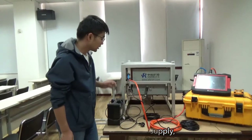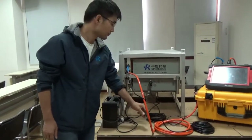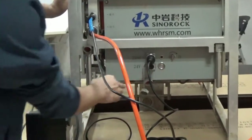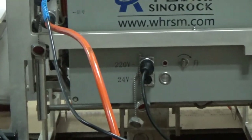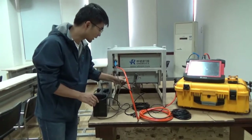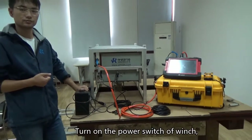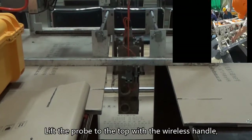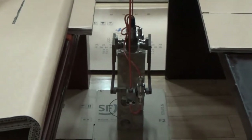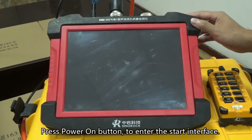Connect the power supply. Turn on the power switch of the winch, lift the probe to the top with the wireless handle, and the probe will stop automatically. Open the probe holder and lower the probe until it is flush with the slurry surface. Press the power-on button to enter the start interface.